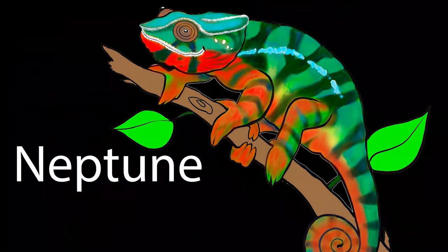Hi everybody! I asked you guys to submit your chameleon enclosures for me to take a look at and provide some feedback. First off, I want to say thank you to everybody who submitted their enclosures for me to look at. Excited to see what you guys have your chameleon set up in.